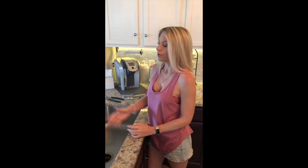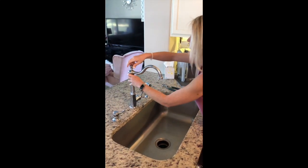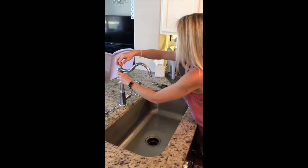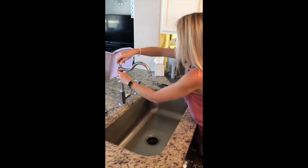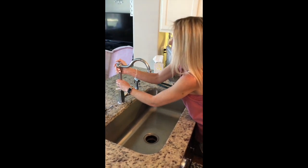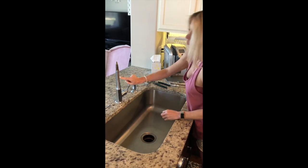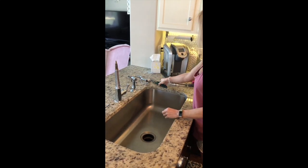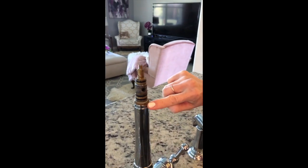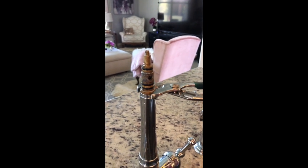So now I'm going to show you how to disassemble the faucet. First, we're just going to unscrew the top just like that. Then we're going to lift off this top piece. Now we have to remove this section, which is where the pliers come in. If you can see closely, there's a little area of indentation here where you'll take the pliers and unscrew this piece.